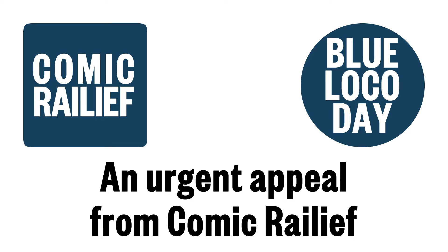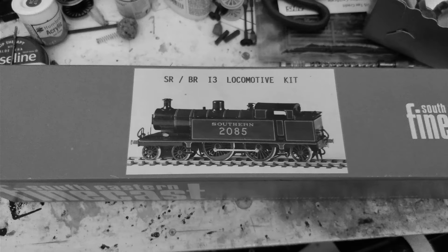This is an Urgent Appeal from Comic Rayleaf. Every year, through no fault of their own, thousands of kits go unbuilt.